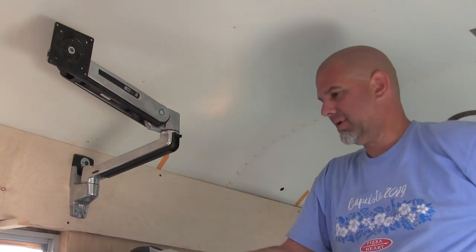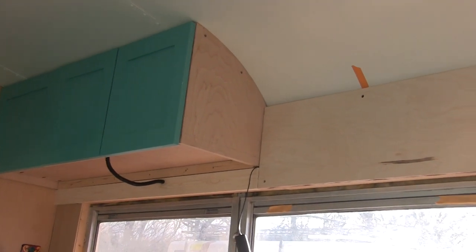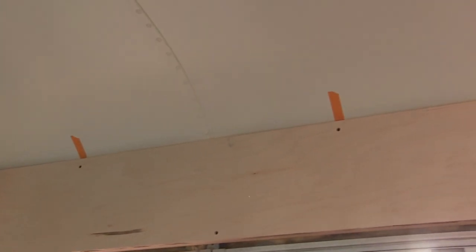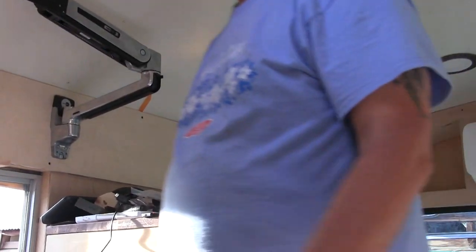I'm really very happy how that turned out. I am thrilled with how the whole upper wall looks up there. I'm so glad I don't have to look at all that fiberglass insulation and wires and pipes and all that crud. It's still on this side of the bus, but not for much longer. We're getting there.